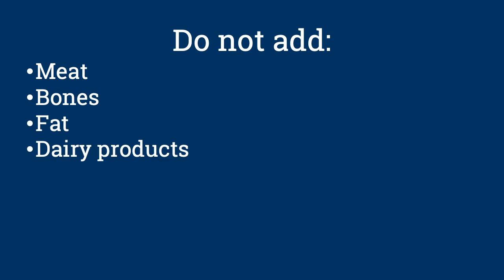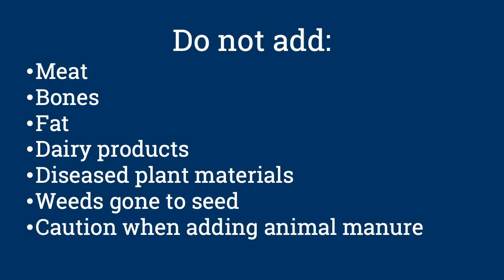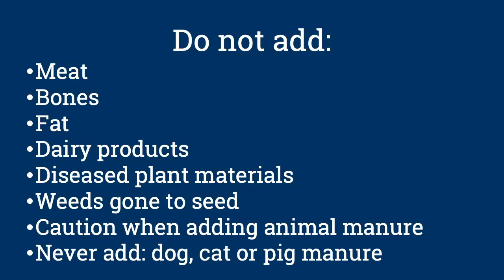Is there anything I shouldn't add to my compost pile? Yes, don't add meat, bones, fat, or dairy products to the backyard compost pile. Also, avoid adding diseased plant material or weeds that have gone to seed. And lastly, be cautious about putting animal manures in your compost pile. Composting manure requires careful management to avoid potential pathogen problems in your garden. And never add dog, cat, or pig manure.